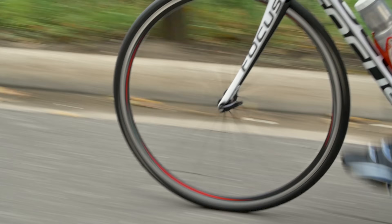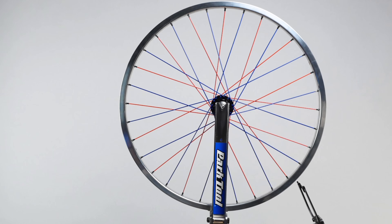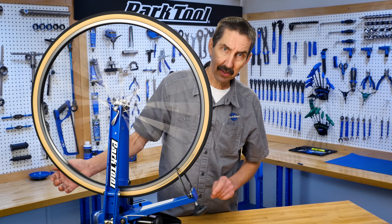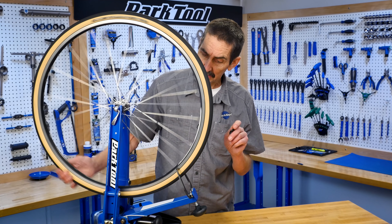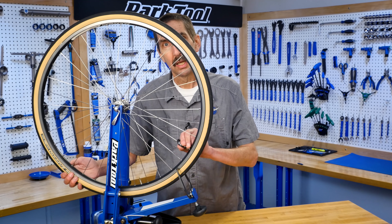But inside the structure of the wheel there's a lot going on. Bicycle wheels rely on opposing tension from the spokes to suspend the rim around the hub. Wheel truing is the process of correcting spoke tension or tightness to correct the spinning straightness of the wheel.